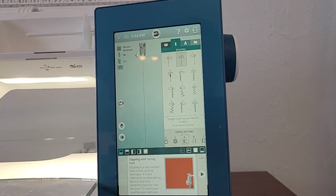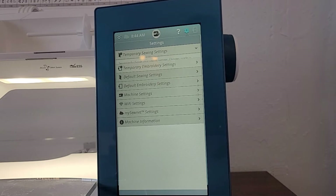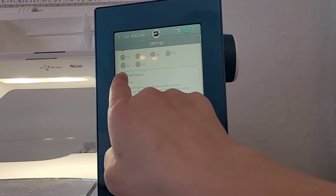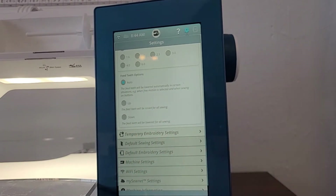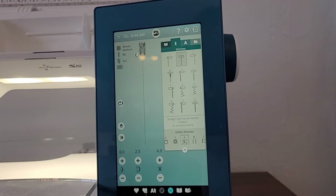Now I'm going to go into my settings and make sure my feed dogs are down. I go to temporary sewing settings and go down to feed dog options. It's automatically going to be lowered when free motion quilting, but I'm going to click 'down' because that's where I want it right now. The auto setting would work just fine too.